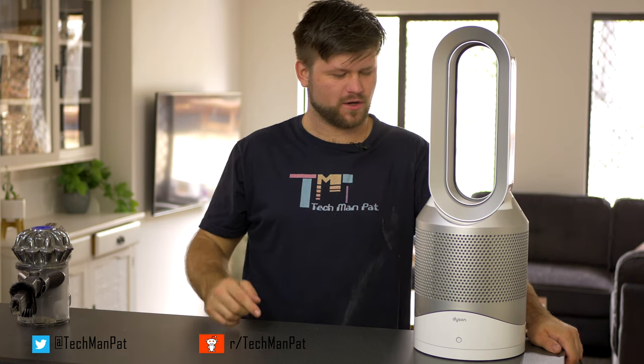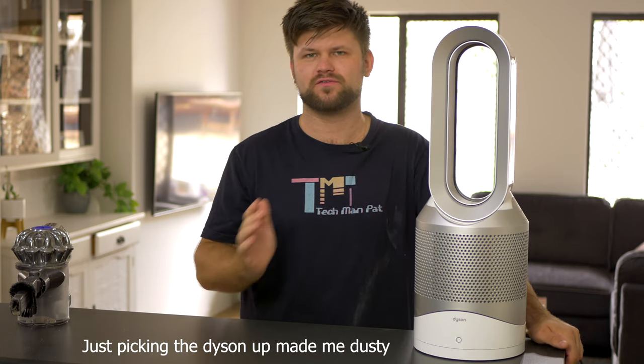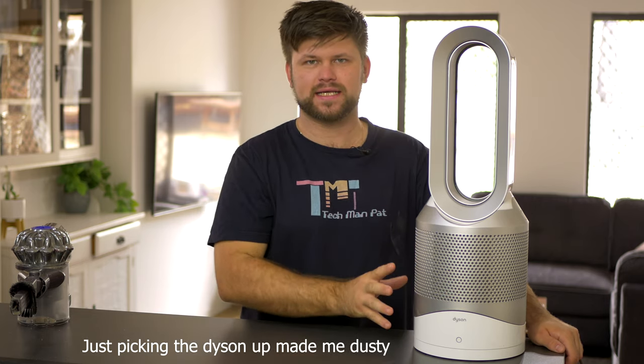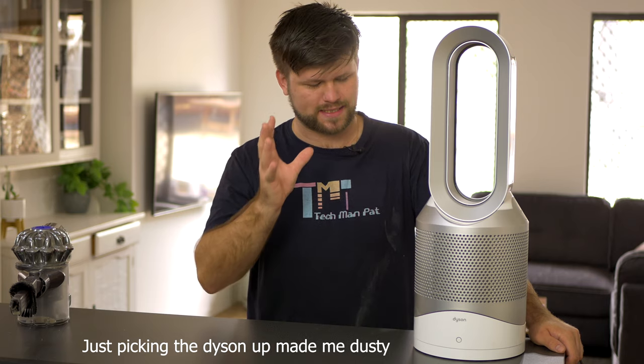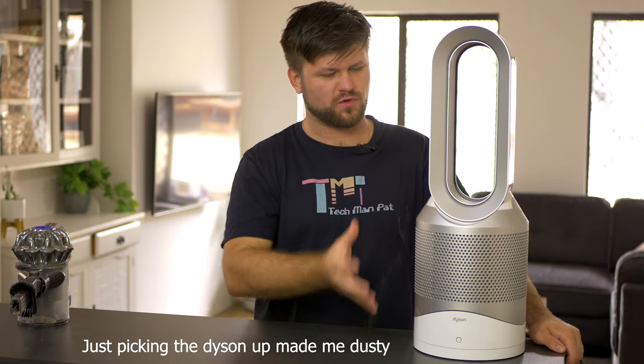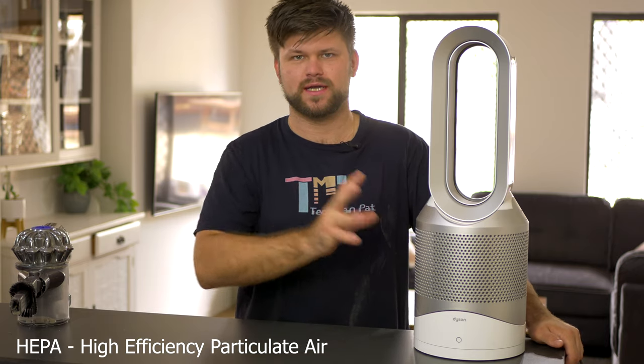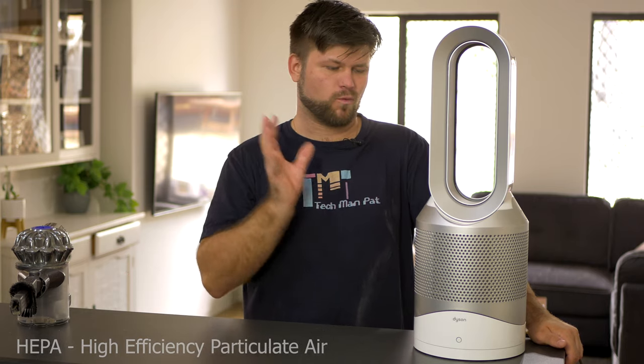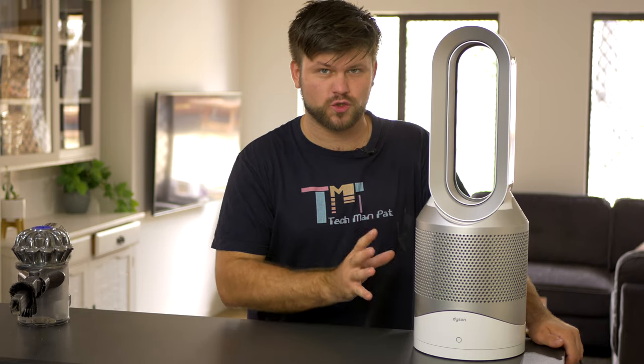Hello friends, TechMedPat here. Hope you are well, welcome to today's video — this is an interesting one I've been meaning to do for a long time, but it was one of those things you can only do after a certain time. I made a review of this Dyson Hot and Cool — it's an app-controlled fan, it also heats, and it has a HEPA filter. There's been a lot of discussion on that video about what it actually can and cannot do.